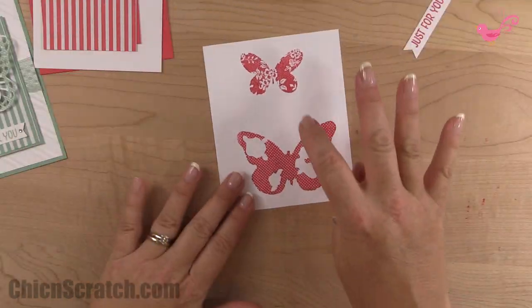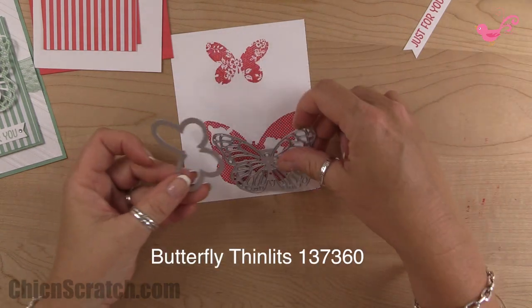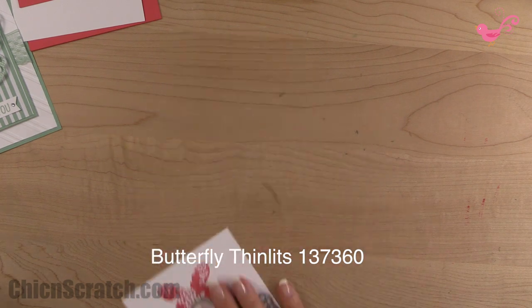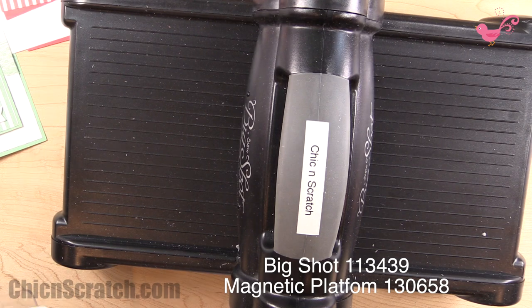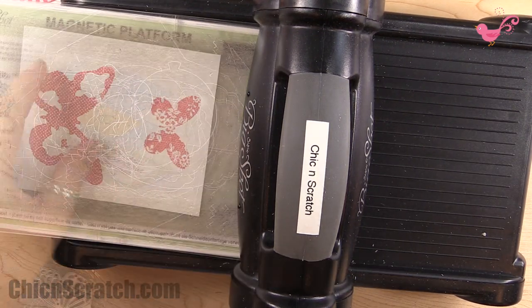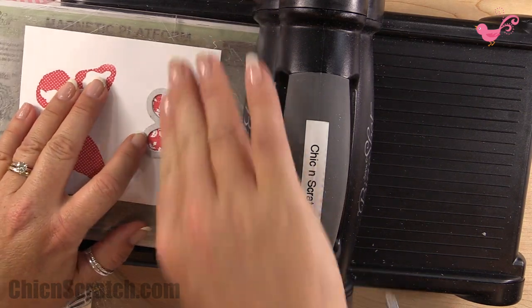Now I'm going to get out the Big Shot so we can cut out these two using the framelits. Here's the Big Shot platform and cutting pair — place this down and we're going to cut out the small butterfly first.